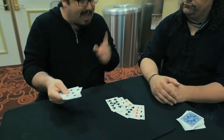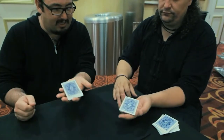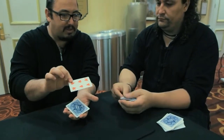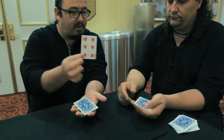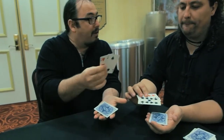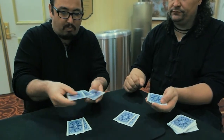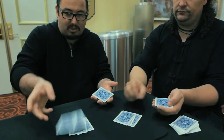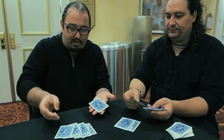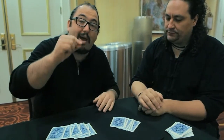Now you need to do exactly like me. Take the packet, put face down in your hands. The first card, of course, is red. You need to start with red, and the second is black — this is sure. Put these two cards on the table. Very, very good. Take two more, put also on the table like so. I don't know if this is red and this is black or reverse, but I don't care. Put here on the table and now the last two put on the table. Always we are putting a pair on the table.